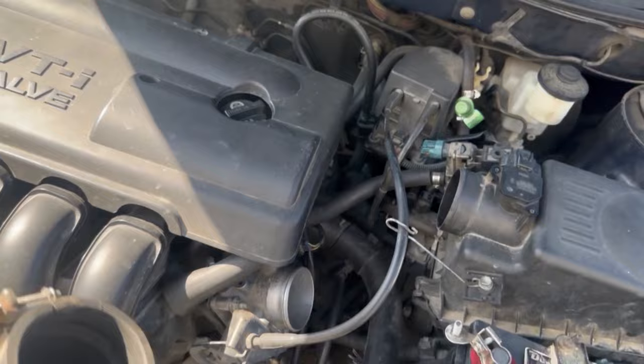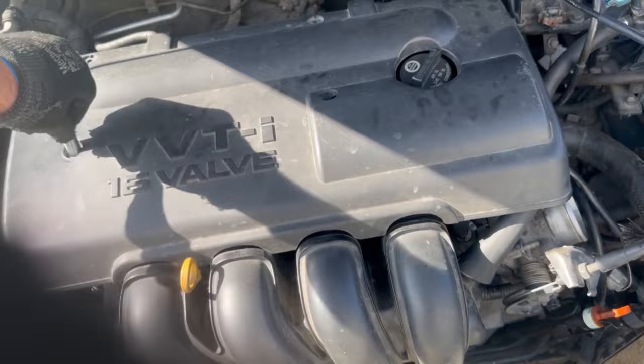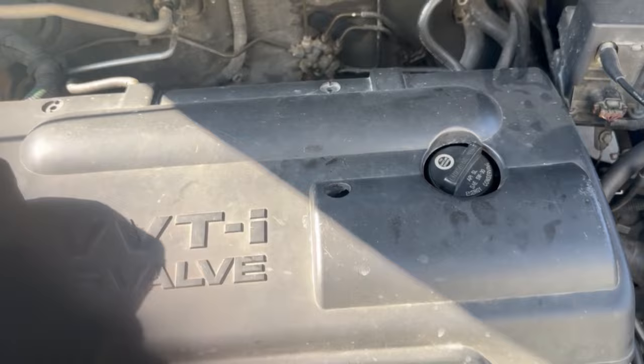Remove the 10 millimeter bolt here that holds the cover on. Normally there's another one right here but mine broke off 100,000 miles ago. This seems to keep it in place just fine. There goes the cover.